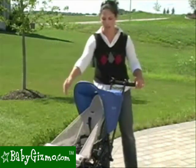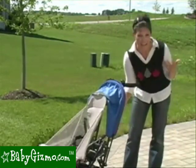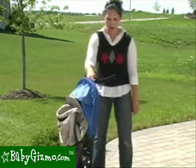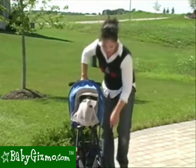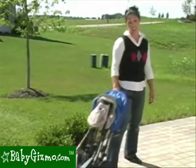Folding the stroller is very easy to do. It's kind of tricky the very first time, but once you get the hang of it, it's very easy and it's one-handed. All you have to do is press these levers, pull up, and that's going to lock it in. It has a standing fold, and if I'm on the move, I can pull it behind me like luggage on those rear wheels. It doesn't work perfectly that way because the front wheels do rub against it a little, but it's doable — it's just going to be a little sticky.